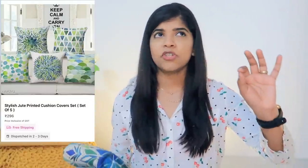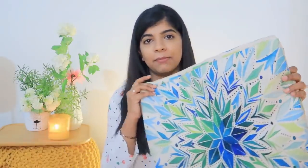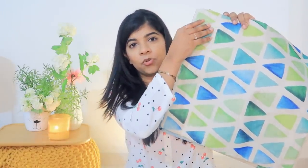Now coming to the third product — I have cushion covers. These came to me for 250 or 260 rupees — six cushion covers for 260 rupees. That is amazing quality and an amazing deal you will not get anywhere.